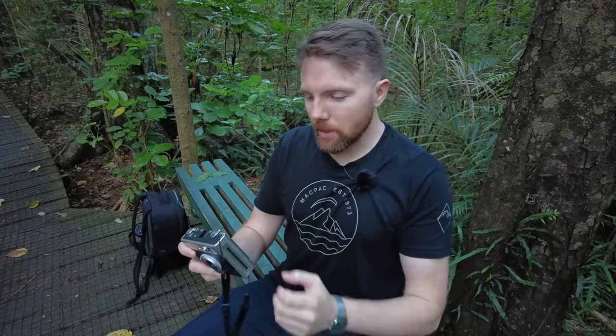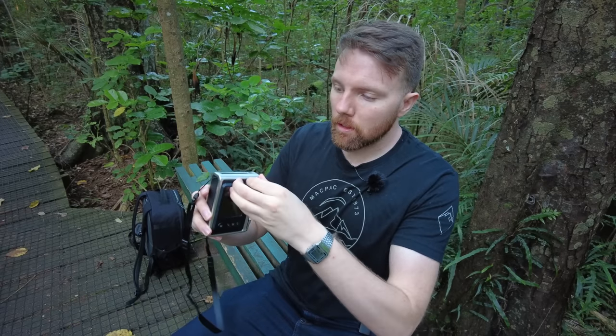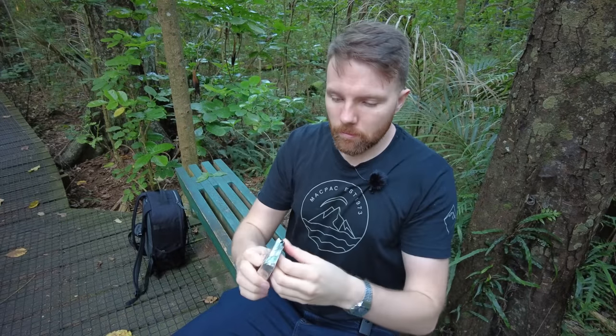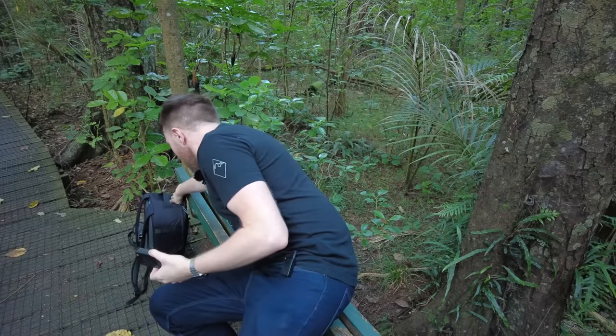Before we get any further, we better get some film in this camera so we can take some photos as we go. Pretty easy to do - like most other Instax cameras, just flick open the back of the camera, get your film in, and it's extremely important to make sure you pop that packaging away in your bag so you don't litter, especially in these environments.